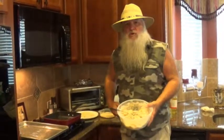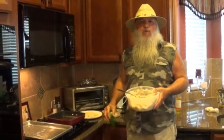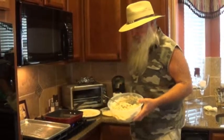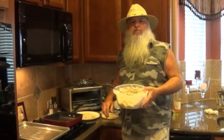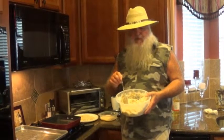What I did here is I cubed up a whole bunch of fish — catfish, there's some saltwater fish in there. I diced up two of them Anaheim peppers in there. I got two tablespoons of bayou bass, flour, and two eggs. That was three cups of fish.